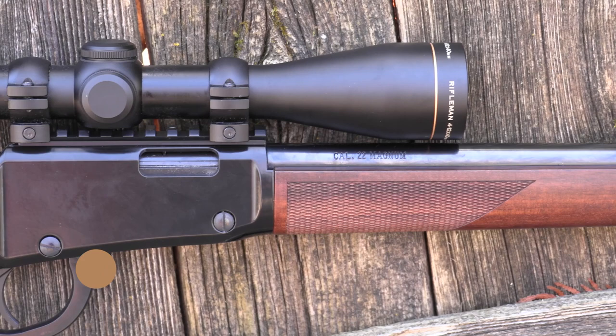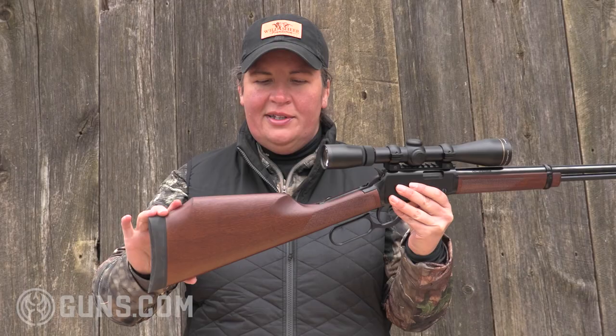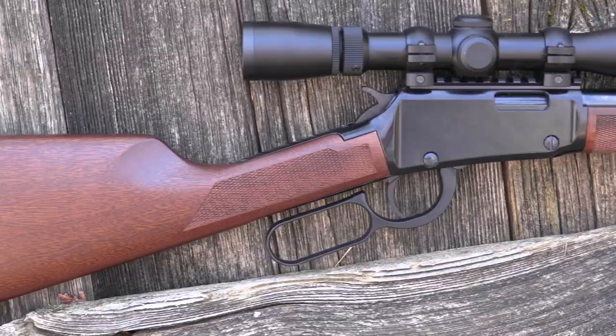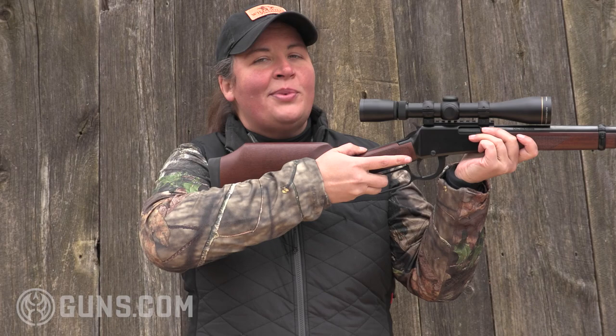All you need to do is choose your favorite optic, get some rings, mount it up, and you're paired right away with this high Monte Carlo style stock, which is exaggerated from what Henry uses on most of their rimfire lever actions. This is to get that cheek up when you shoulder the rifle so you're right in line with the optic — you're not having to kind of peekaboo to get in line with the scope.